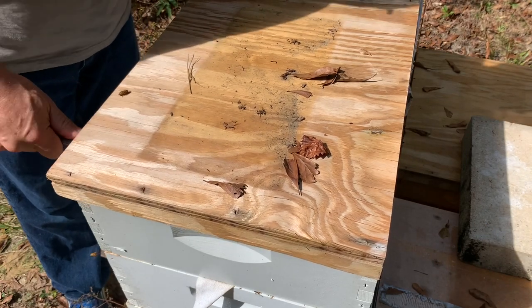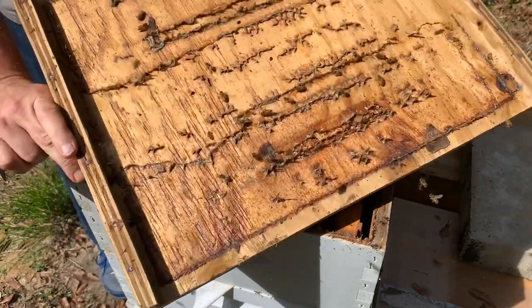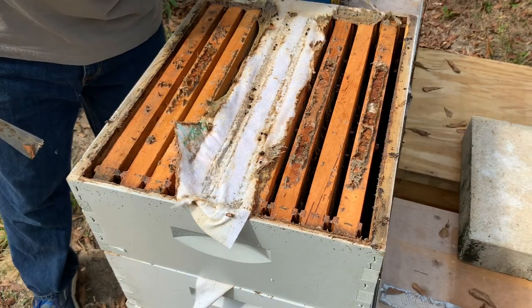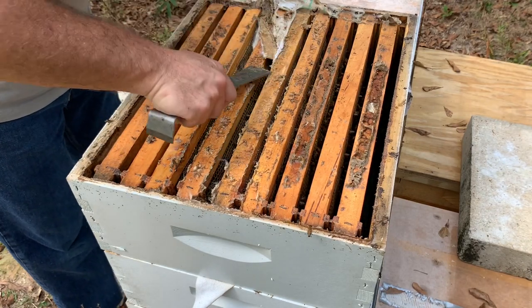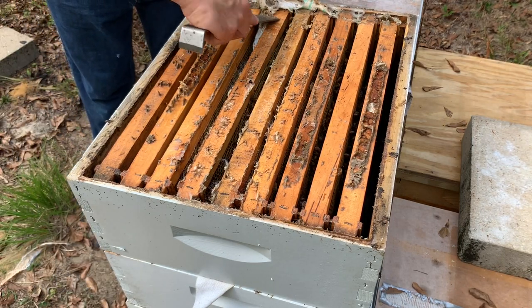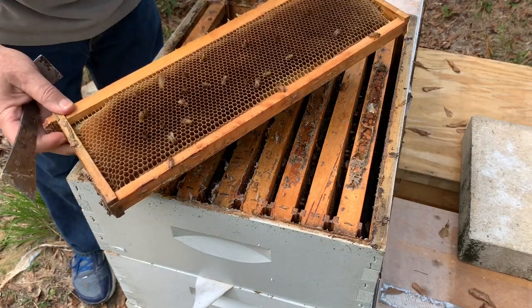Goodness, they got that thing glued down. Lots of propolis. We got a few beetles, but not bad — beetles were just awful this year. We'll probably just get rid of this towel here. They really built in a lot of propolis, glued everything together. A few beetles hiding here. The towels got propolis'd so the beetles aren't getting stuck in them like they should, but I think we're hopefully through the worst of the beetle season.